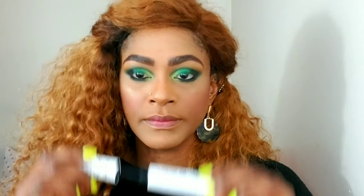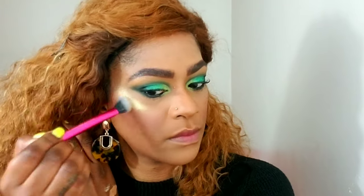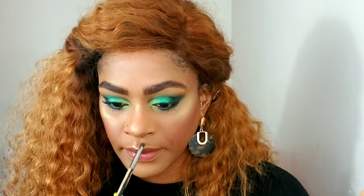I applied some ColourPop mascara to my lashes since I'm not using false lashes today. Then I went back with the armed and gorgeous palette, using 'Gold Trip' and 'Coin' — two different shades of gold — as my highlight. You can use shadows as highlight, you don't have to buy a separate highlighter. I'm applying that to my nose and my cupid's bow.